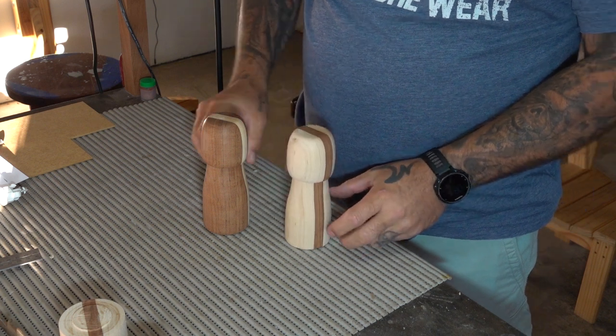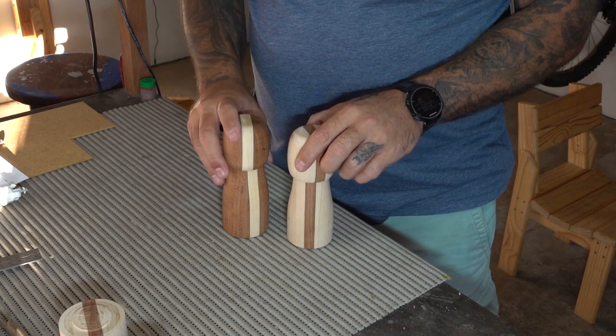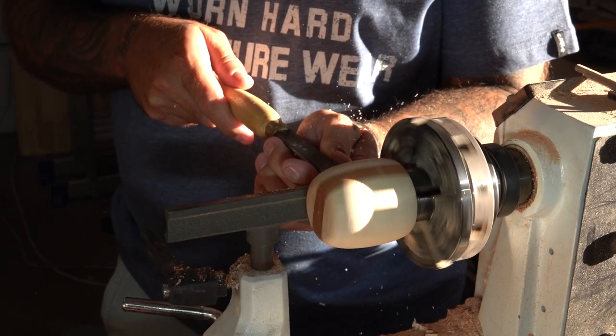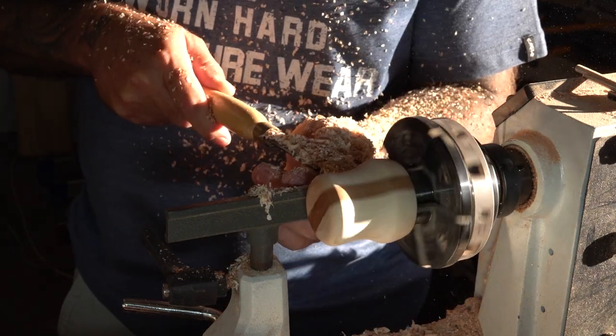After showing my wife my progress, her first impression was that they look like penises. So this is me trying to make them look a little bit less like penises.